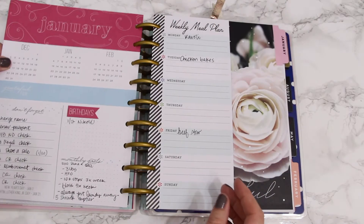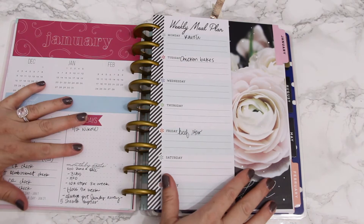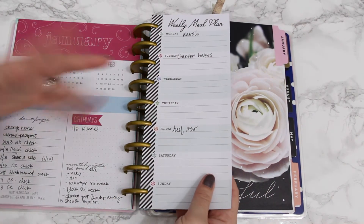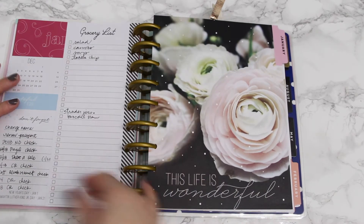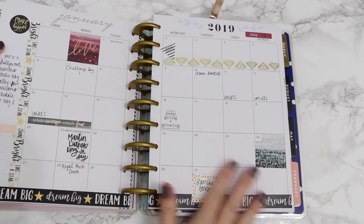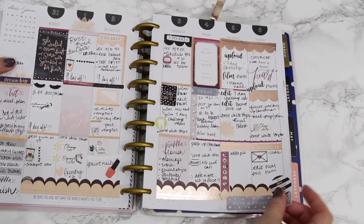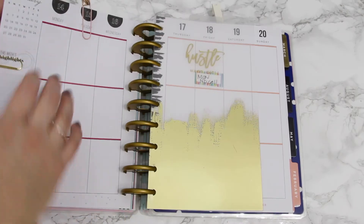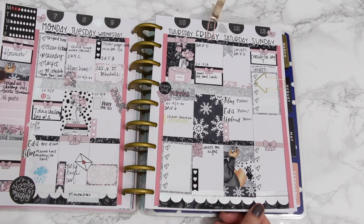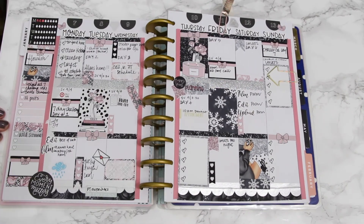You can see I have my January section. This is my regular classic section — I have my meal plan stuff at the very beginning, still kind of meal planning for this week. Then I have my main January calendar, and then it goes into my classic months. This was last week, and this is this current week.